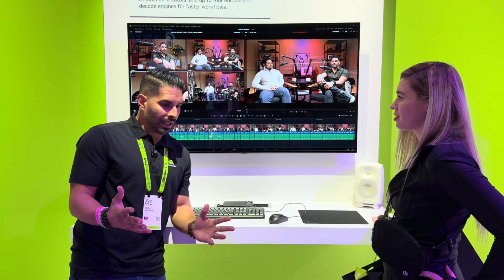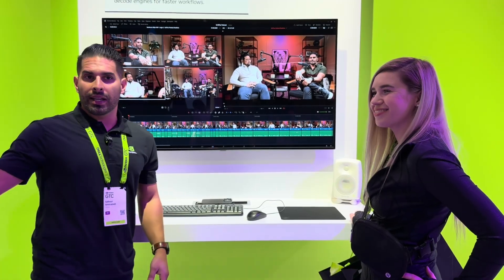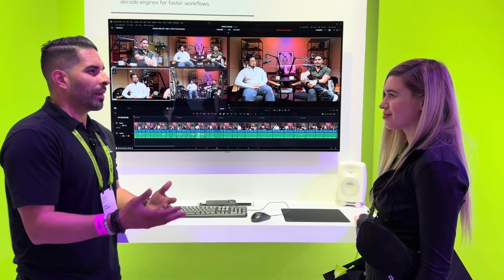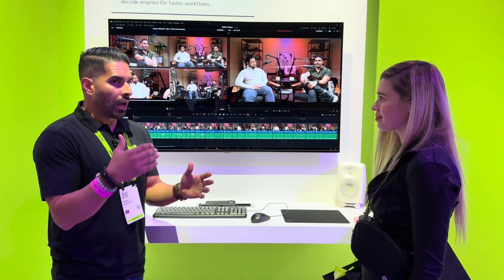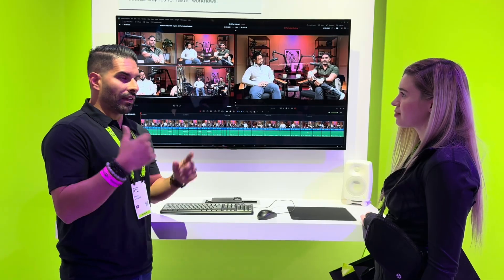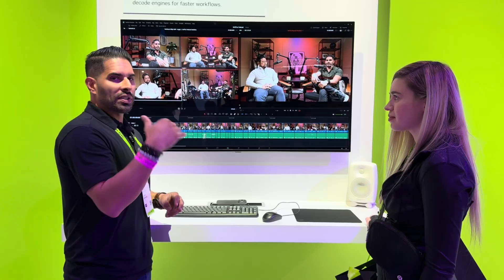In the industry, we've noticed a lot of different new trends. For example, everyone walking around here has a Canon camera, Sony camera, or Nikon camera, and all of those cameras have something in common: they all can capture 422 10-bit. And 422 10-bit basically means you have higher frame rates, higher quality of color, you can color correct — there's just more data.